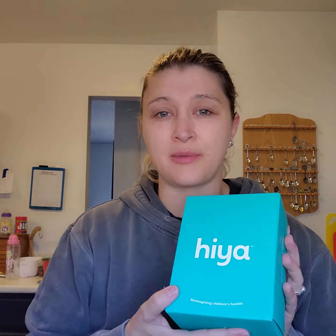So that being said, I want to introduce Hiya. We did a bunch of different research and this is what we came across. I was really excited when they came in. This will be our first go around.